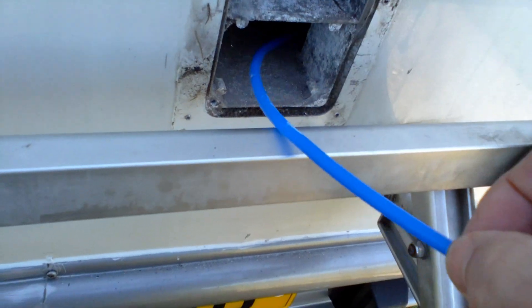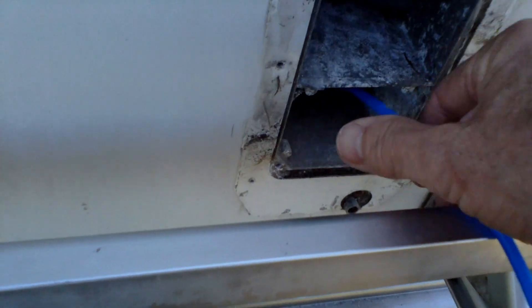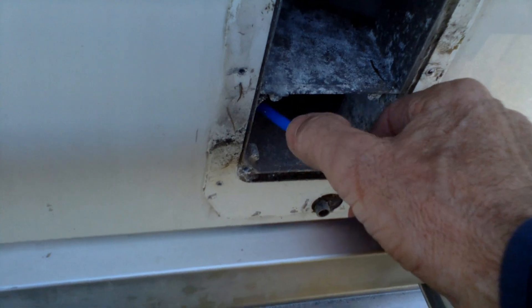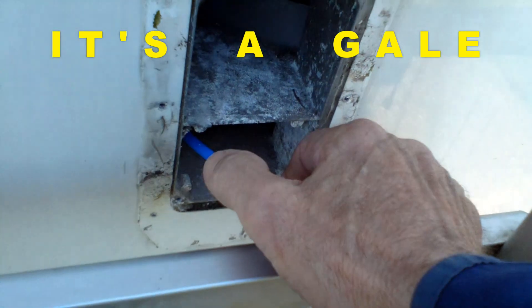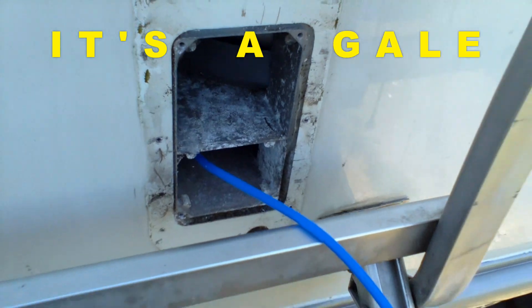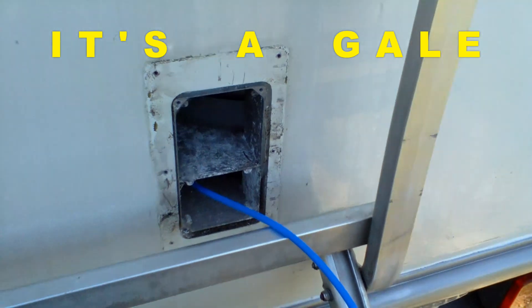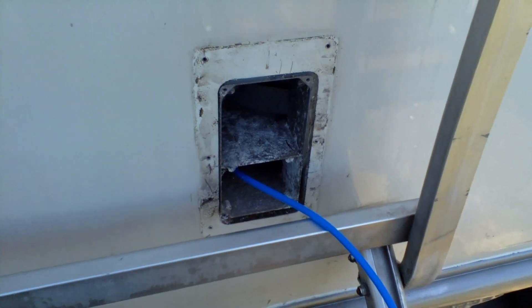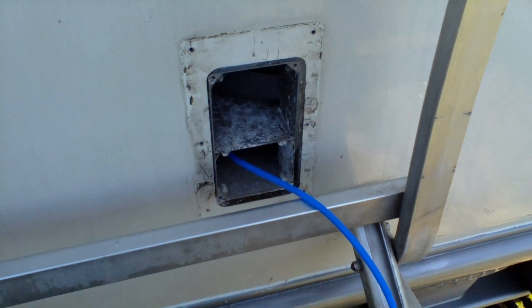I can't really show you how this is going to work, but my idea is to push this all the way down there and move it about inside with the air going - which comes out at quite a rate of knots. That should blow the cobwebs away. Can't show you me doing it because I'm holding the camera. It either works or it doesn't - if it works it's going to light, and if it doesn't, it won't. Fingers crossed.